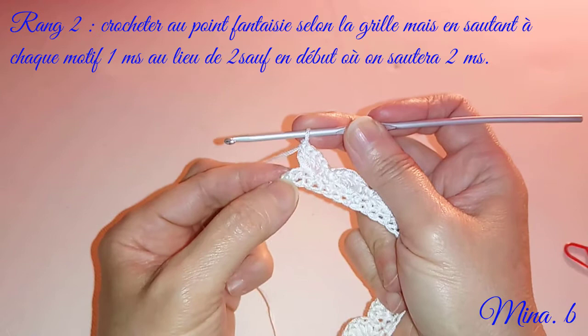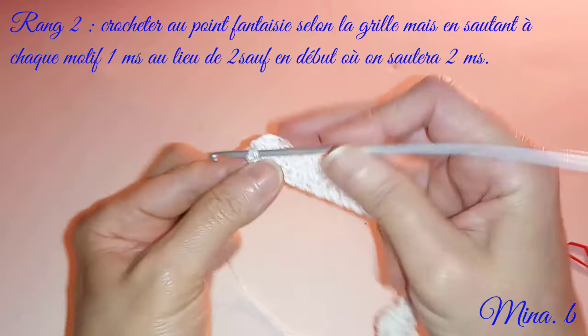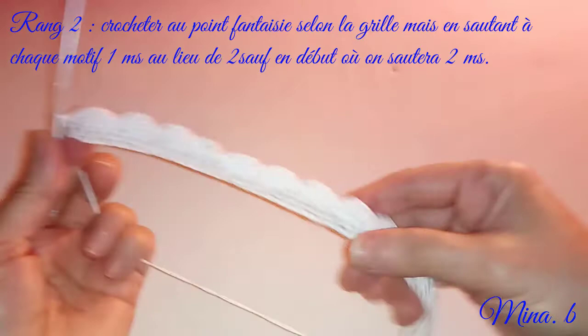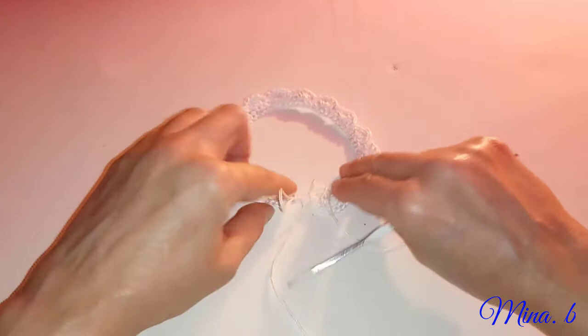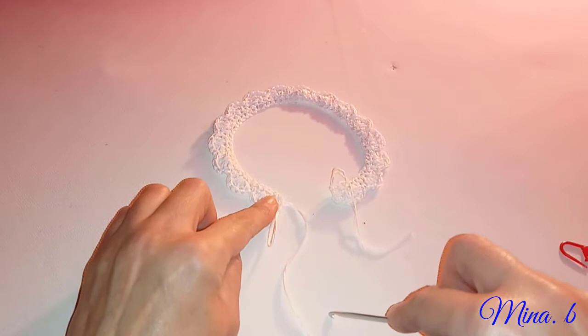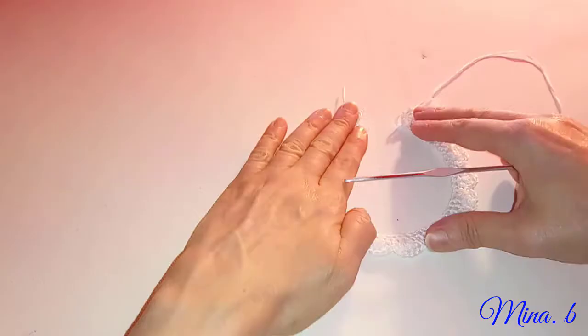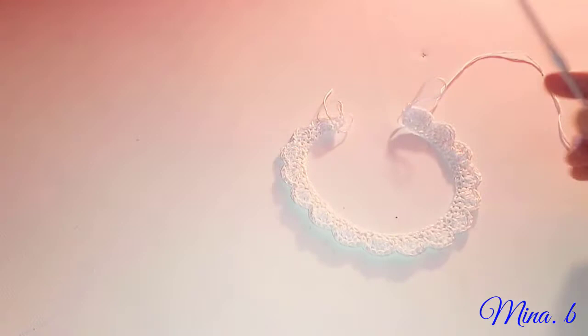Arrivé à la fin de mon rang, je vais laisser une maille serrée et faire ma dernière maille serrée au bout du travail. Bien entendu, ça ne fera pas le tour complet puisque nous laissons un intervalle pour la boutonnière. Et on va commencer bientôt les augmentations. On va préparer nos marqueurs. Nous allons voir où est-ce que nous allons commencer nos augmentations, c'est à peu près à la moitié du travail.